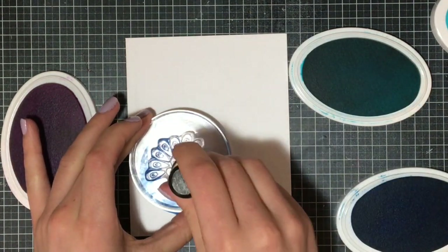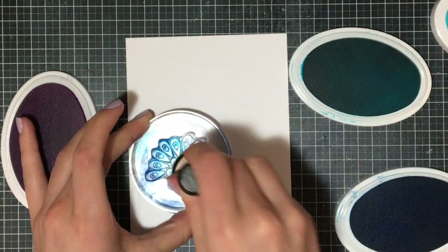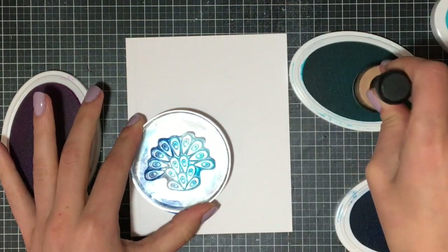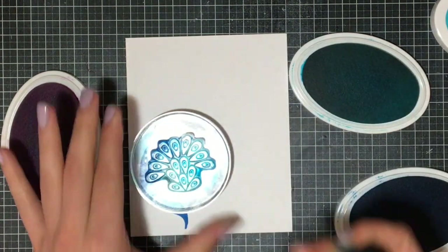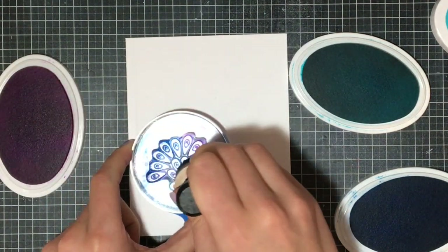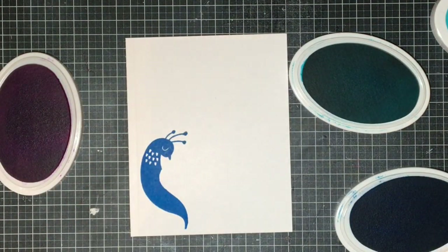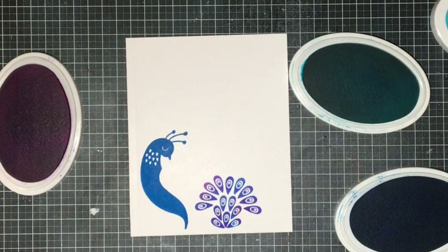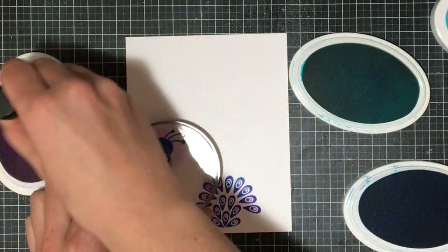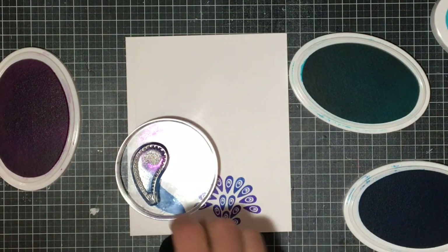For the original card I just tapped the ink directly to the stamp, but for this I'm going to use a blending tool and add some color onto the peacock feathers with foam applicators, switching foams between each color so I don't contaminate my ink pads. This gives a softer look without harsh lines from stamping directly from the ink pad. When I stamp onto my paper you'll see a lovely mixture of color, and of course each time will look different because you can't blend in the exact same way twice.